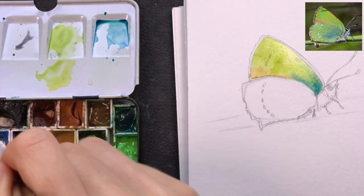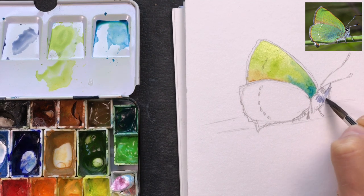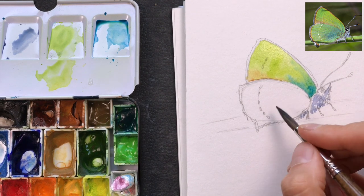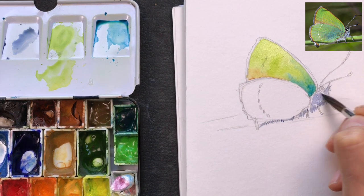I'm spending a little time on the body color with a bit of ultramarine blue mixed with some gray, dropping in just a very light indication of the gray areas I can see, while giving the upper wing a chance to dry.